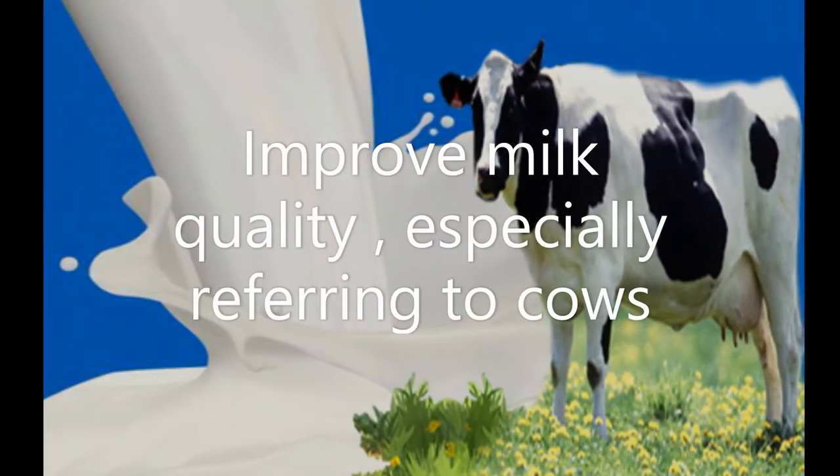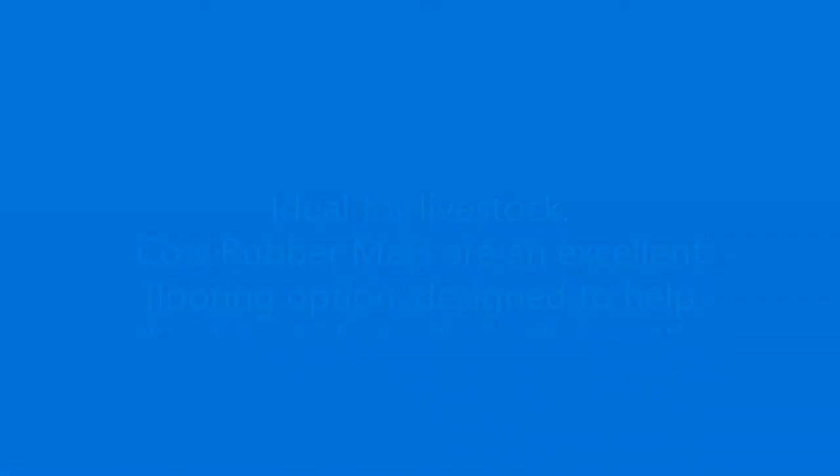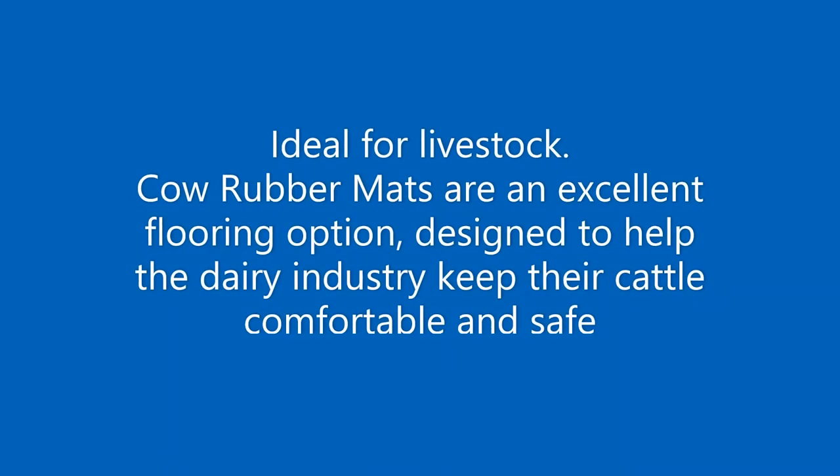7. Improved milk quality, especially referring to cows. Scope: Ideal for livestock. Cow rubber mats are an excellent flooring option, designed to help the dairy industry keep their cattle comfortable and safe.